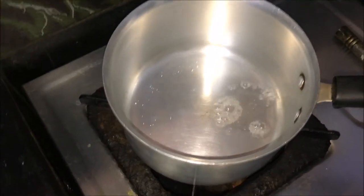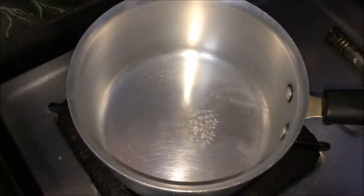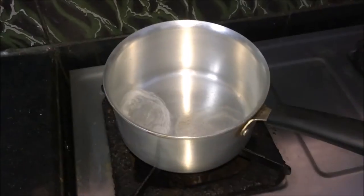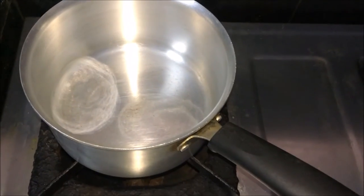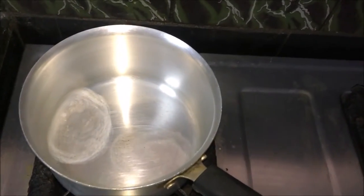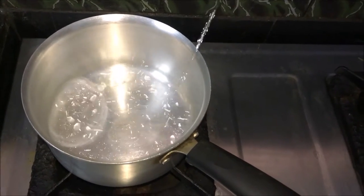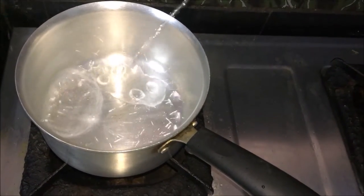You can see the water gets evaporated. I will heat the pan for some more time. Now the pan is really, really hot - steaming hot. Don't try this kids alone; adult attention is really needed. So let's see what happens to the water. Oh my goodness, wow! Isn't it cool, guys?